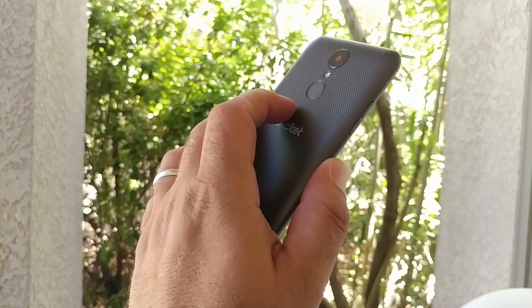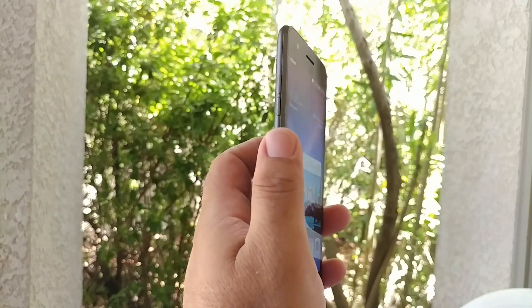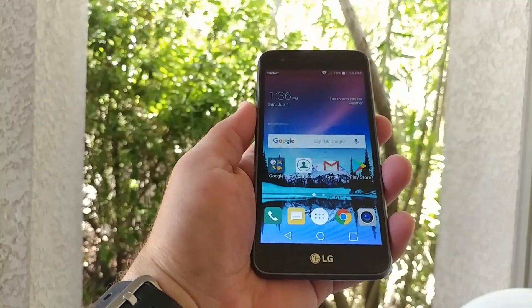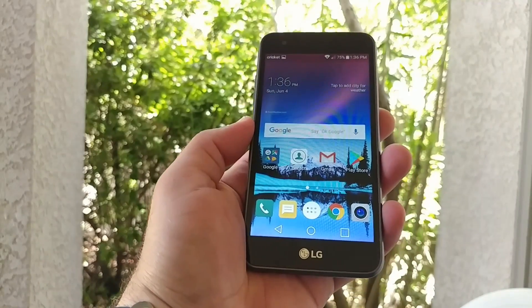The first way of taking the screenshot is just by pressing down on the back power button and the volume down button at the same time. It's very simple. I'll go ahead and show you — just pressing down on both at the same time. One, two, three. And just like that, I've captured the screenshot.